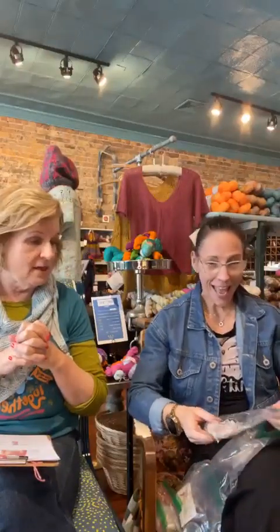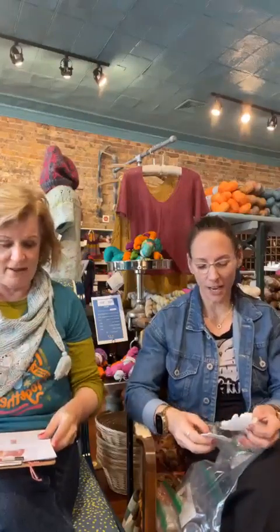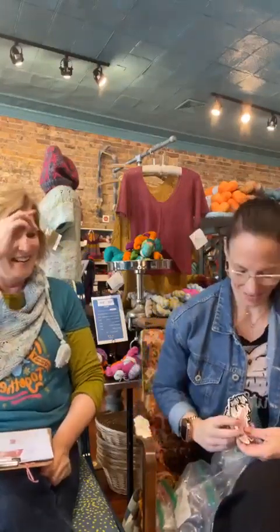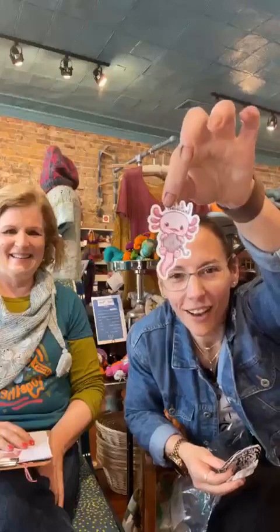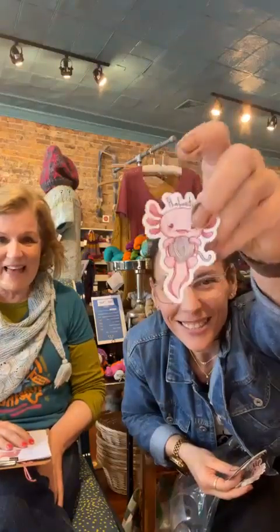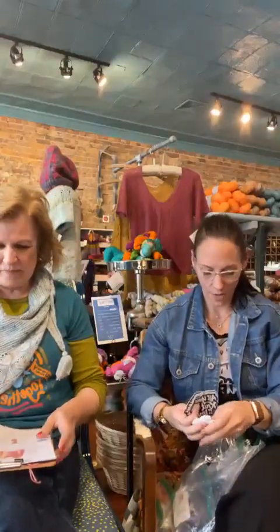If you buy more than $50 of Knitwise yarns, while these last, we'll throw in some of these other stickers. Being a designer has perks. I've got All You Knit Is Love, and then this one — my favorite — it's a Knitsalotl. A little actual Knitsalotl. There's some others in here as well — the classics.